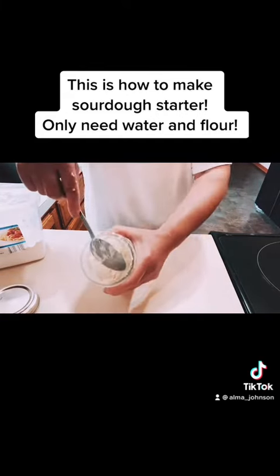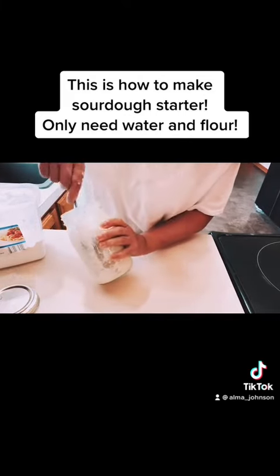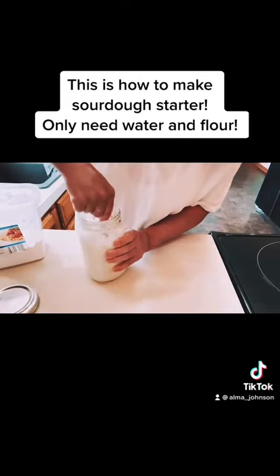So this is done — make sure there's no dry flour. As you can see, make sure you dig at the bottom and mix it really, really well.